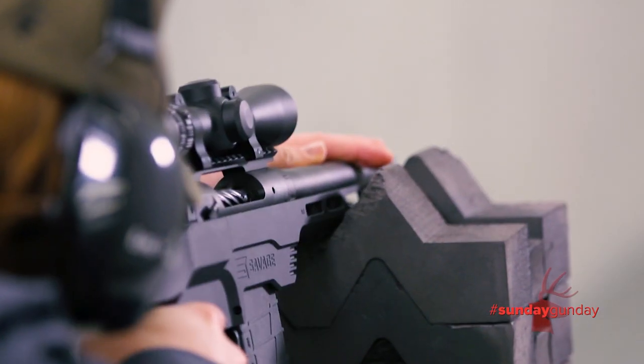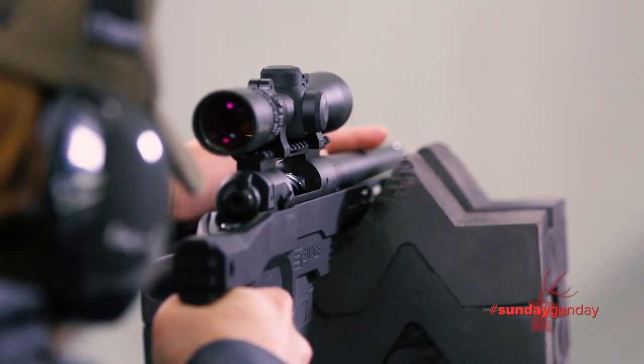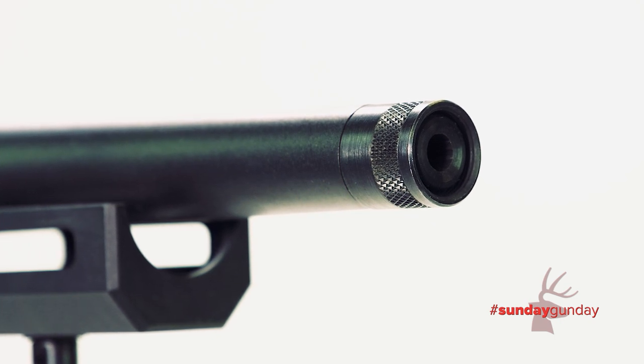The accuracy of the 110 PCS is on par with Savage's Precision Rifle line, thanks to a factory blueprinted action and a rigid 10.5-inch hand-straightened barrel, threaded to accept a suppressor.